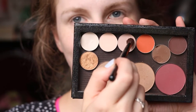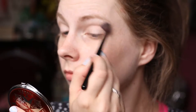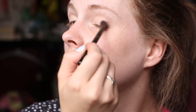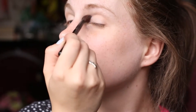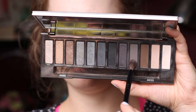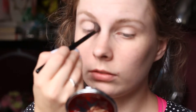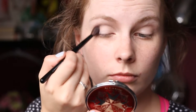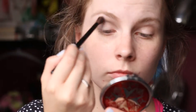For my transition shade, I took Malt, also by MAC, and on a fluffy crease brush applied that through the crease and out of the area using circular motions and windshield wiper motions. Then I took my Urban Decay Naked Smoky Eyeshadow Palette and on the same brush, I took a shadow called Password and blended it through the crease area to start to give the eye a bit more definition, going back and forth and building up that colour.